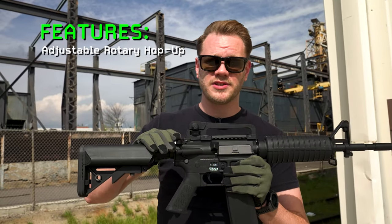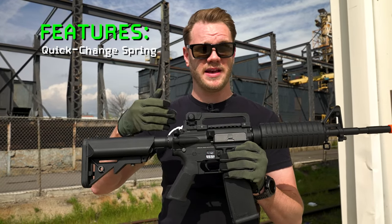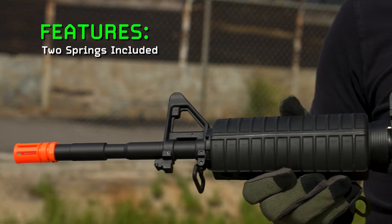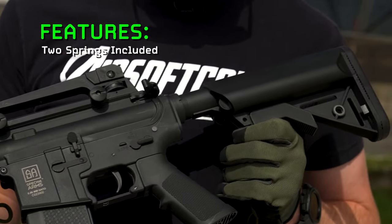Other great features of the Core Series are the factory included ESA Quick Spring Change System, allowing you to change in between FPS depending on where you're playing. Thankfully, the guys at Specna have included a second spring out of the box. It comes installed with an outdoor spring, great for outdoor fields, as well as an indoor spring or closer engagement spring, depending on what field requirements you have.